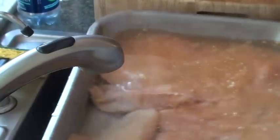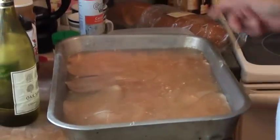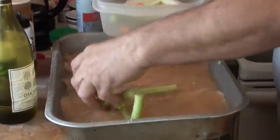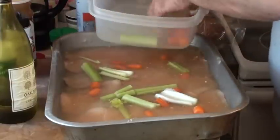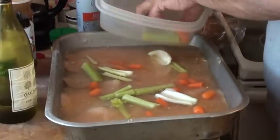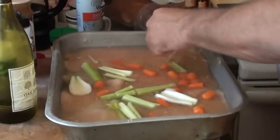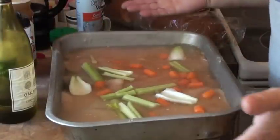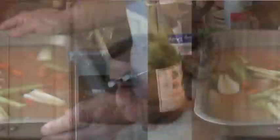I got my oven preheated at 350. Some stalks of celery and a couple of carrots on top. That's all she wrote. This is going in the oven for about 20 to 25 minutes at a preheated 350.